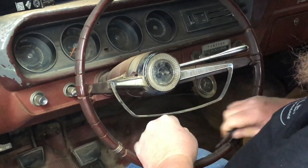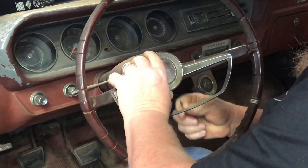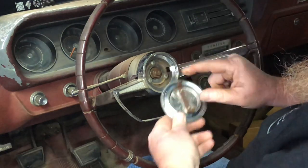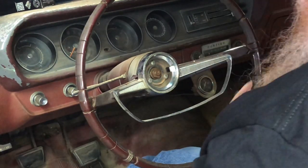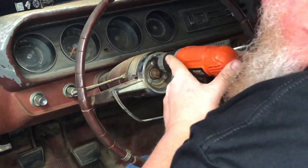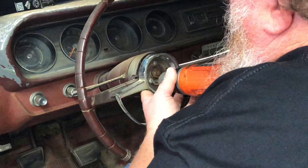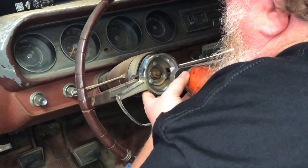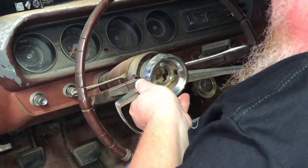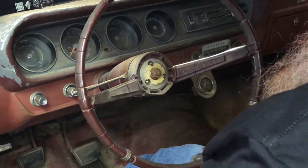To begin, down here on the bottom there's a little channel. You take your regular screwdriver, get in here, you pry, and this comes off. It's just held in by these two springs right here and they fit in these grooves. Then there are three Phillips screws and the horn ring comes off.